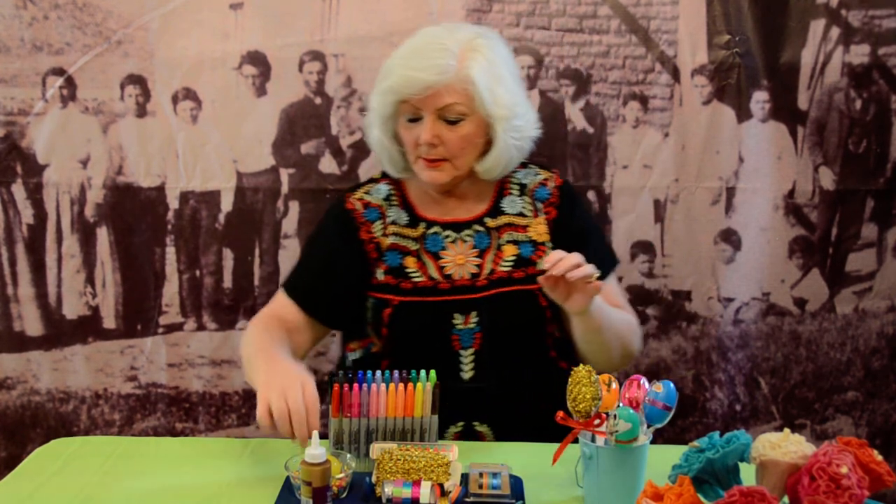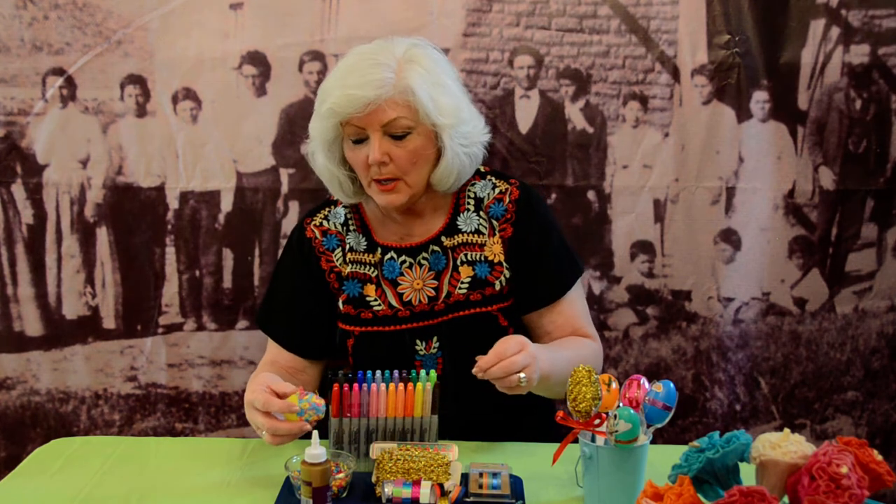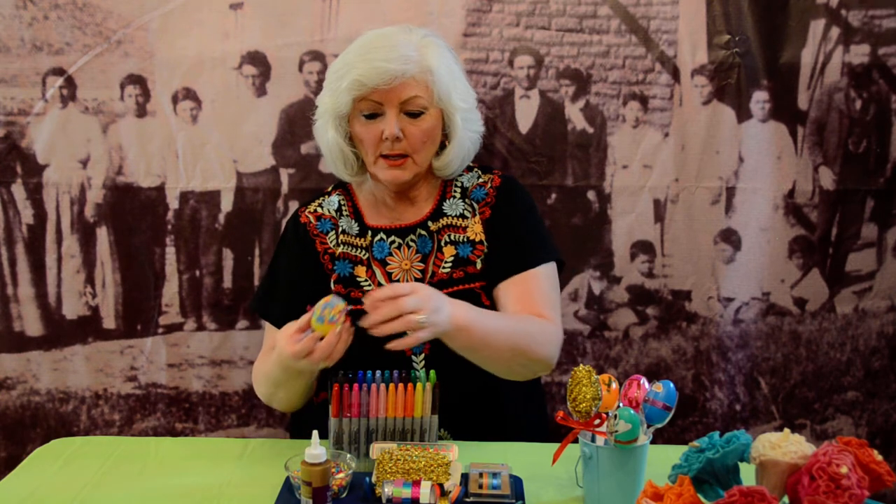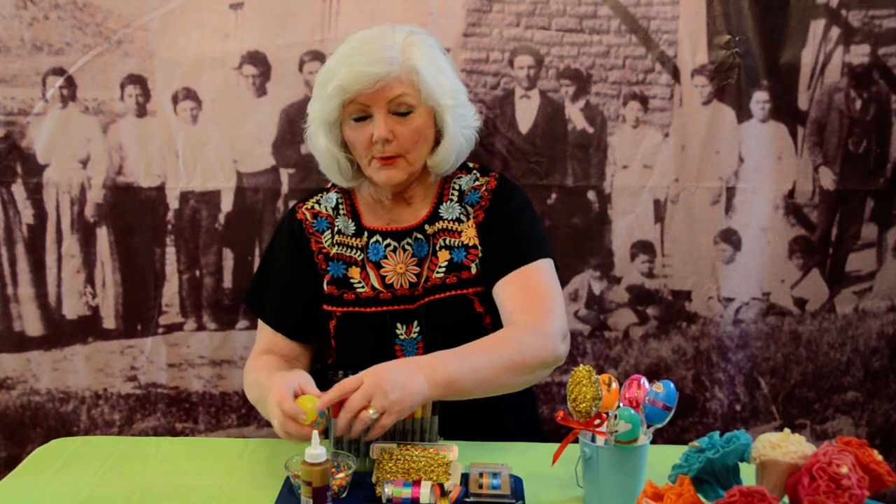If you're working with very small children, perhaps you could just coat the top of the egg with white glue, dip it in confetti, and then slip it into the holder. So there you have it — hope you enjoy it and have lots of fun with the kids doing this.